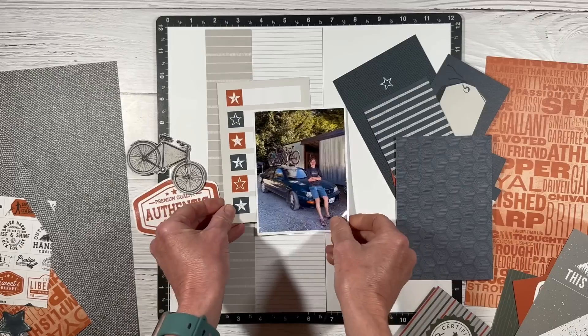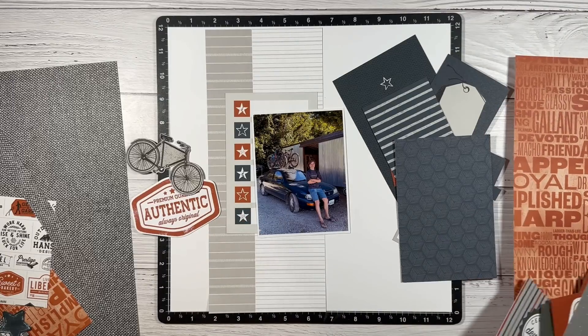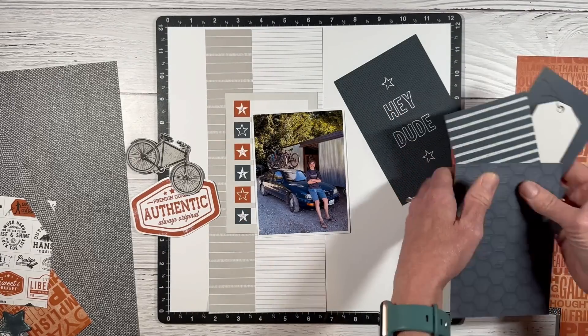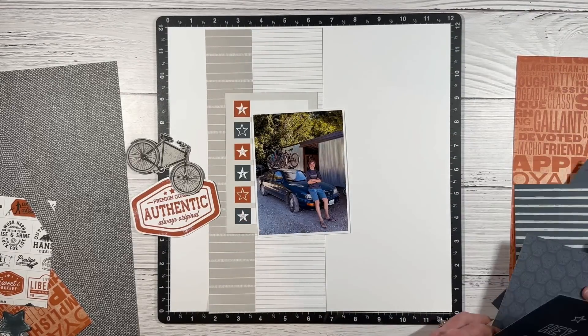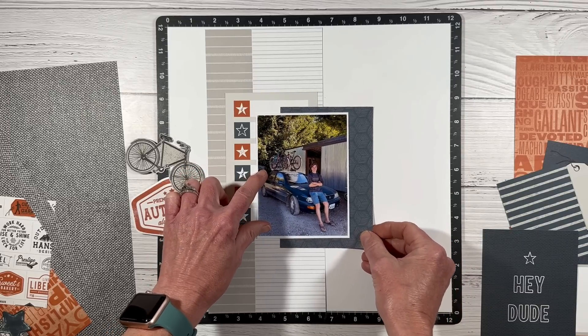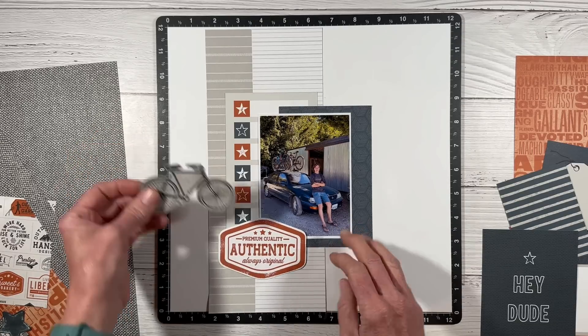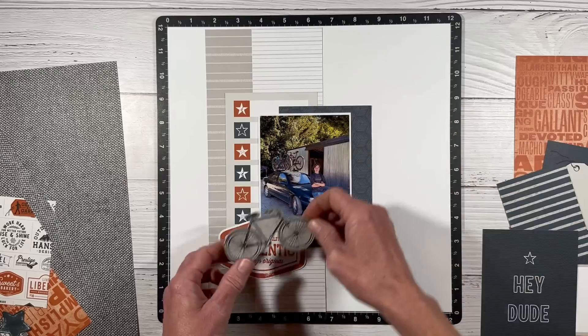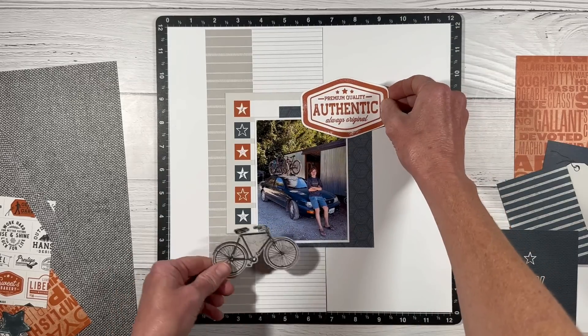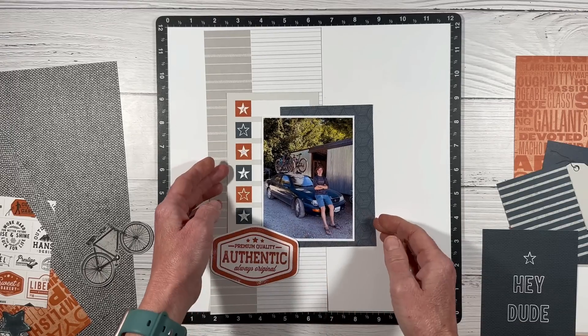I actually really like this one — it's meant for bullet point journaling style, but I love the stars. I think that's going to look pretty cool. And then this 'Hey Dude' in Harbor — that color just really complements the car in the photo. Recently I created another layout on my channel using Hey Handsome with pictures of Hayden, and we're going to do some similar techniques on this one, but the layering is going to be very different.